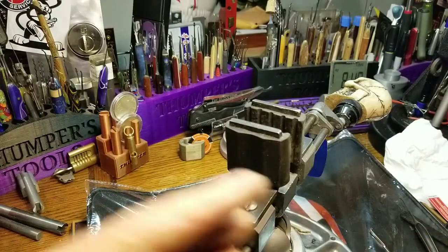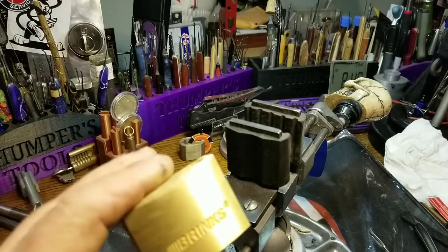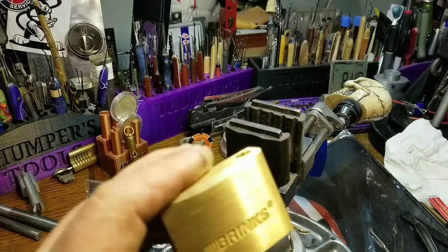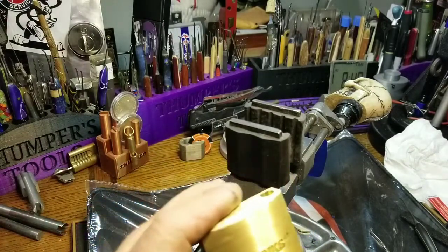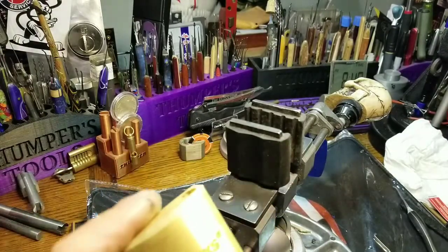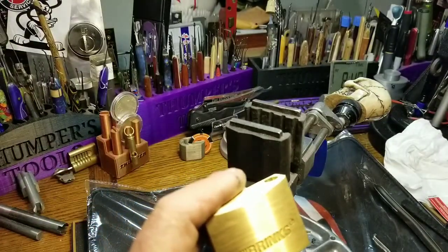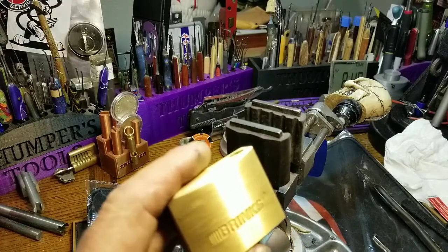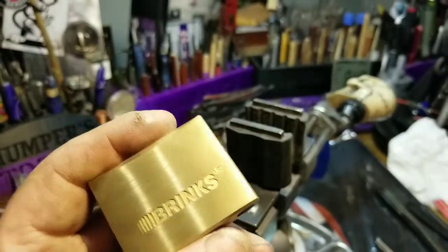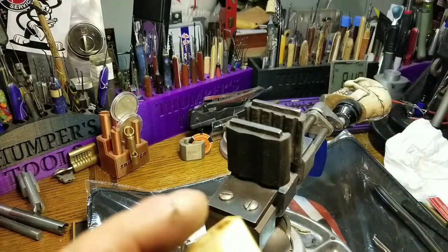I've got to start learning how to impression keys now — this is just too nice of a lock. Either that, I'll give it away. I've got some lock sets and I want some keys, so I guess I'm going to have to get one of those sets when I can afford it. Anyway, thank you for coming back and watching another episode of Thumper's Lock Picking. Hit that like and subscribe button, and don't put your picks in anyone else's locks unless you have explicit permission. Keep our sport legal. Thank you, and I am gone!